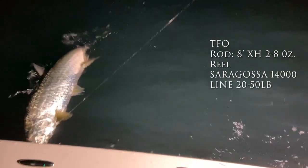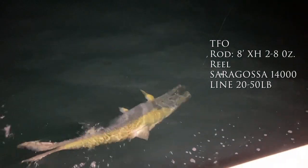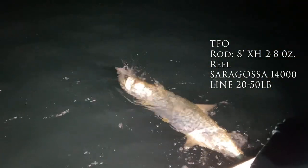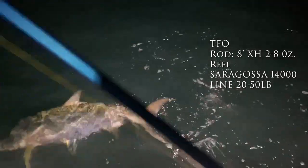There he goes — pull the opposite way as his head. There you go. That's a big one, actually. That's a good fish. Pull to your left, opposite way down his back. Beautiful, beautiful, beautiful. Look at the pearl. Good job.